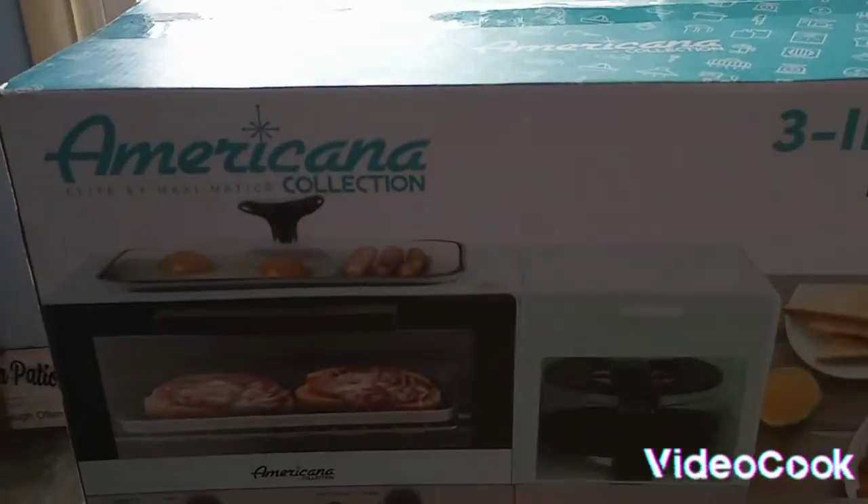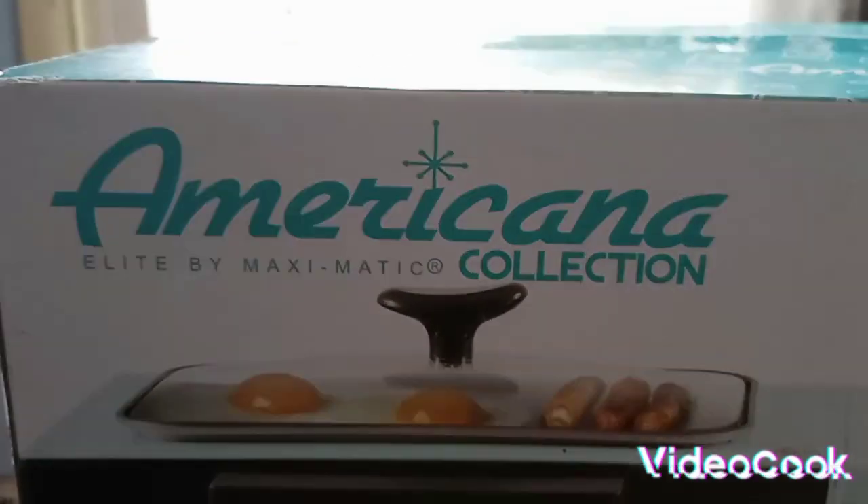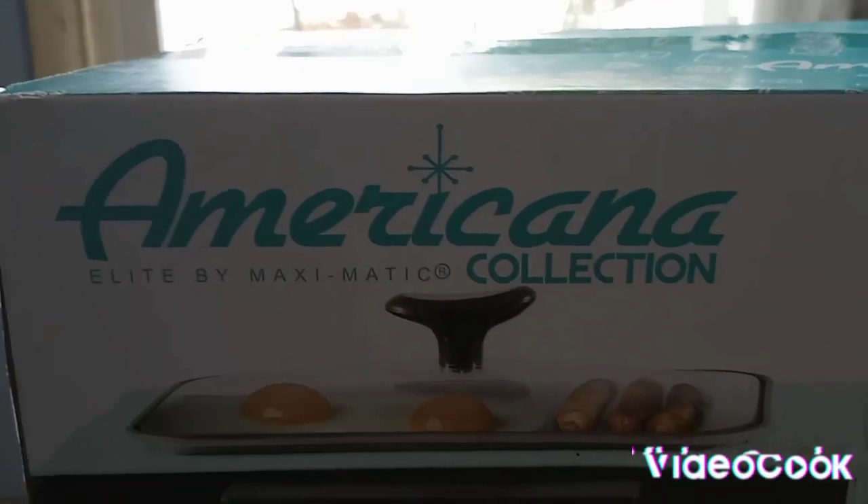What's up YouTube? It's your girl D-Eyes and I'm back for another video. So I wanted to open up my Americana Elite by Maxi Macmatic Collection.